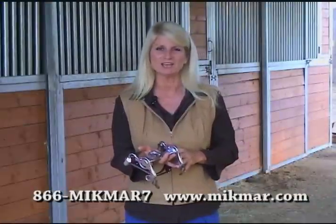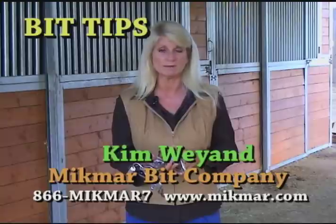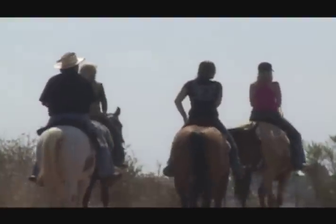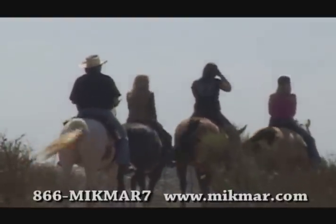Choosing a bit can be complicated, so if you're having trouble email us or give us a call at Mi'kmar and we'll be happy to help. We talk to people all day long and help them sort through their issues with their horses, so we look forward to talking to you. For more information or a free DVD go to Mi'kmar.com or call 866-Mi'kmar7.